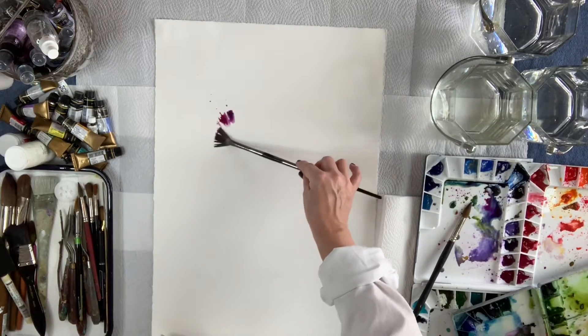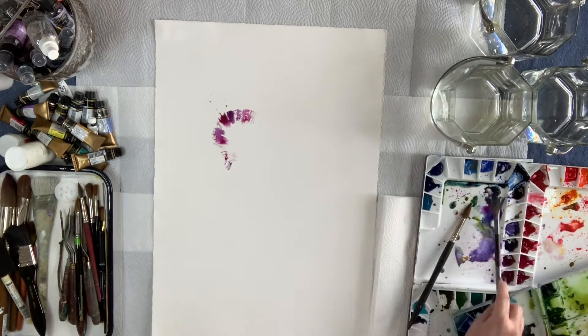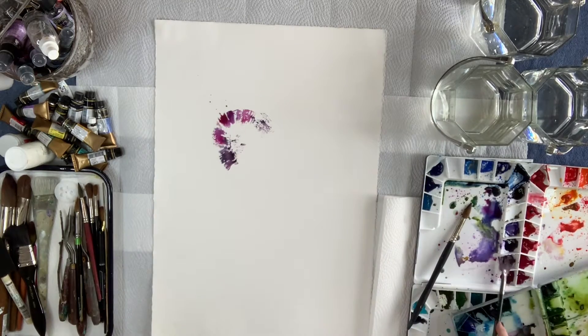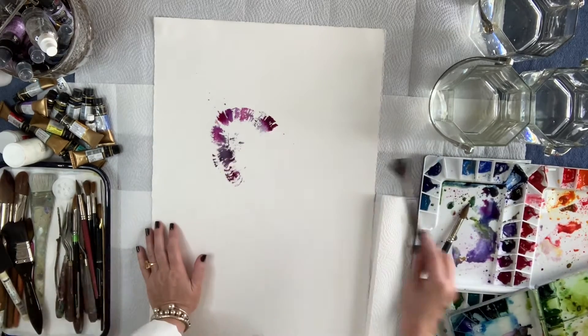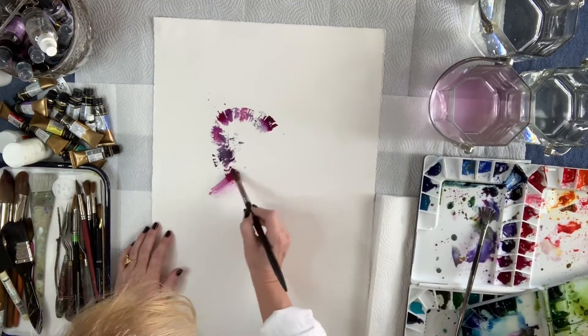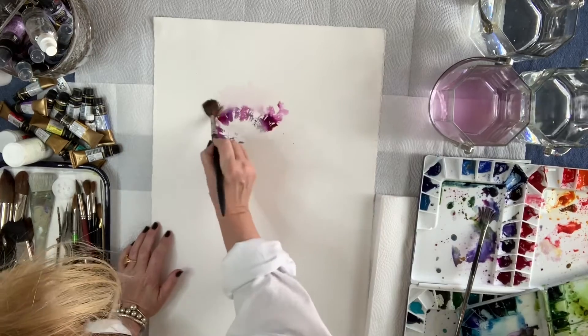I do highly recommend paint from a tube. I feel that the paint that comes in the little wrappers — you just can't get the consistency that you want. Sometimes you need to have a very thick, almost cream-like consistency, and it's nearly impossible to do with pan paints.